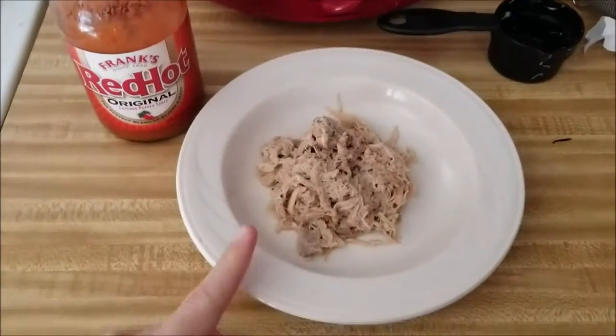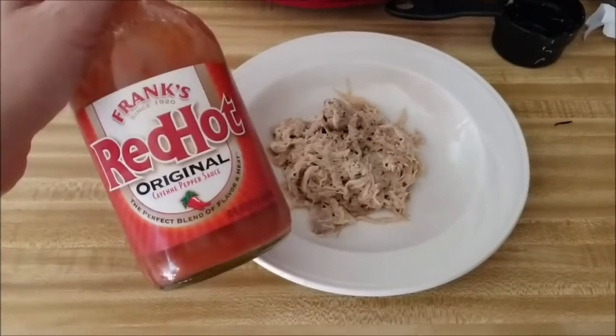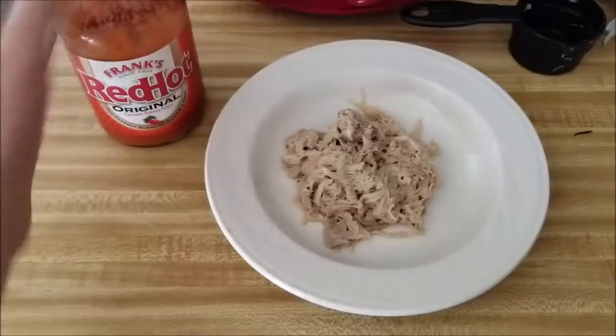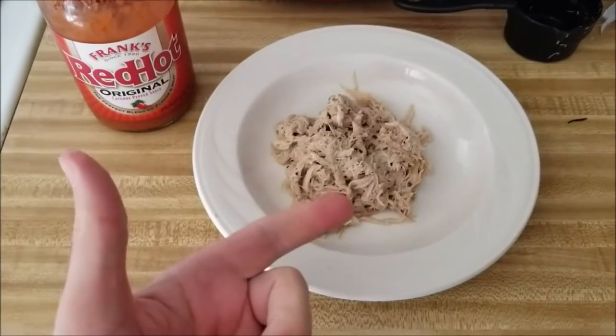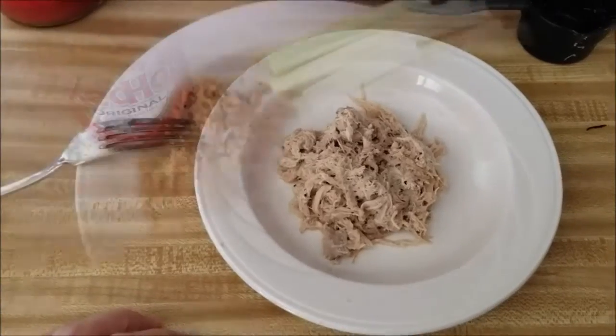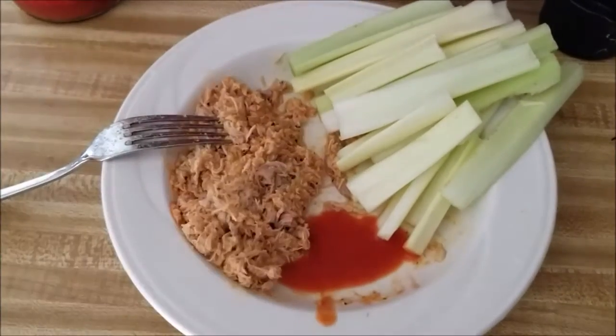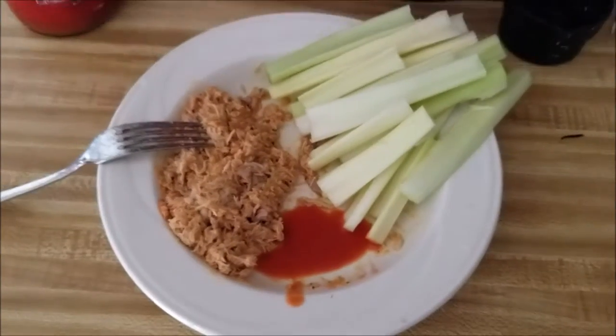I'm just gonna have a half a cup of this chicken and I'm gonna throw in some Frank's Red Hot, which is basically buffalo wings — eating buffalo wings without the bones and without the butter. I also decided I wanted some celery, so I made some celery sticks. This is what I'm gonna have tonight.